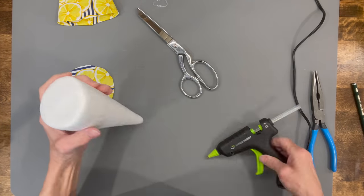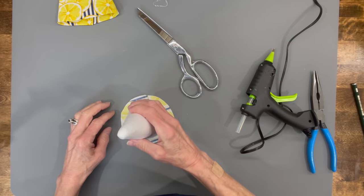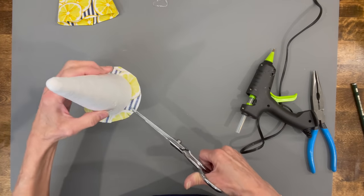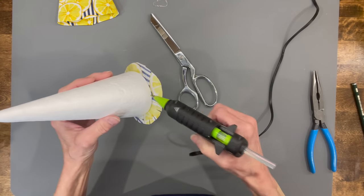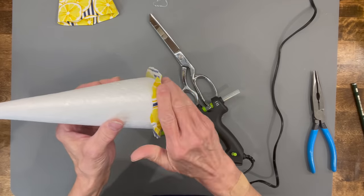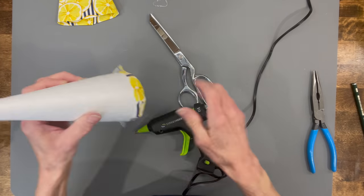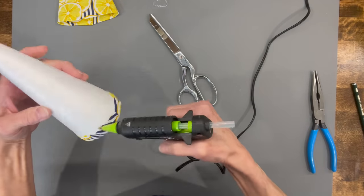Put some glue on the bottom of the cone and then set that on the opposite side of the fabric. Go ahead and add those slits — I'm using about quarter inch slits all the way around — and then just glue those straight up onto the cone. This way, if anybody ever turns the gnome over and looks at the bottom, it'll have a nice finished edge.